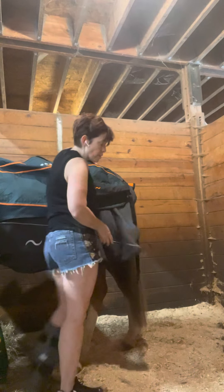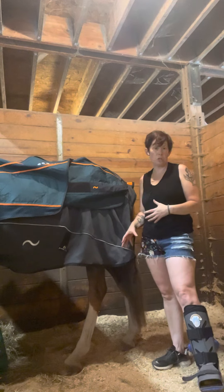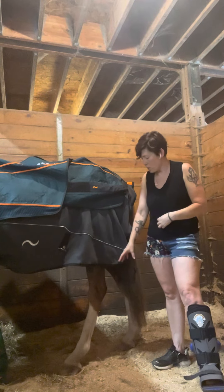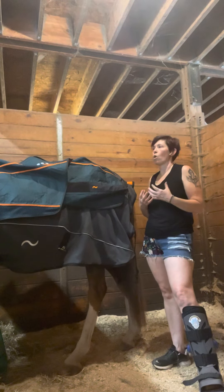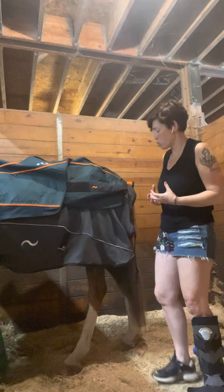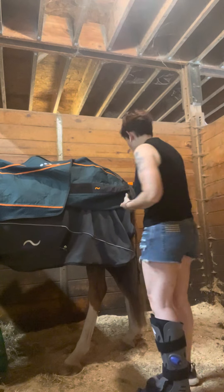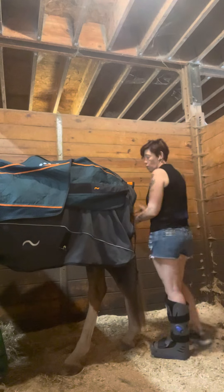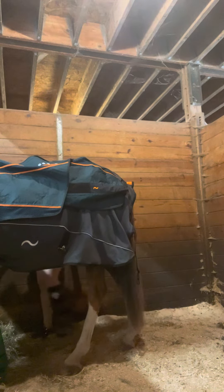The important thing, like I said, is do not force the issue. When I first started doing these stretches with Brady, he would fight it — it was all about being patient and making sure he was comfortable. His right hind is his sore hind leg, so we'll see what he does. I'm going to try and bring it out a little bit.